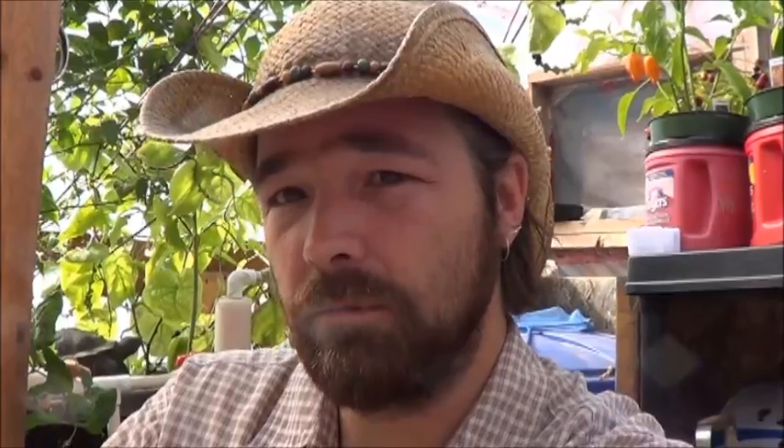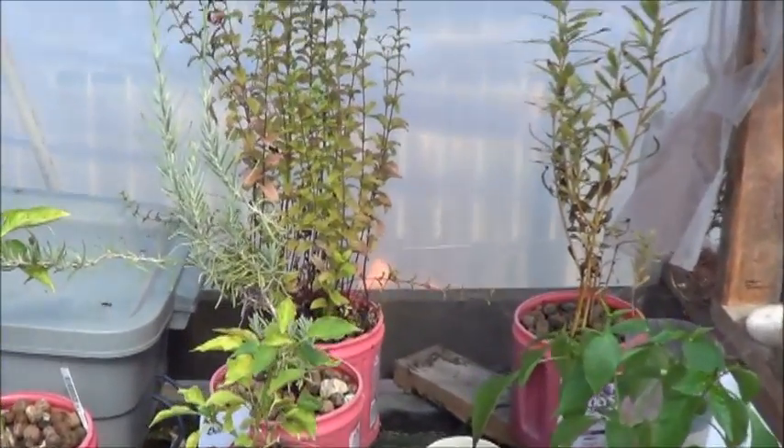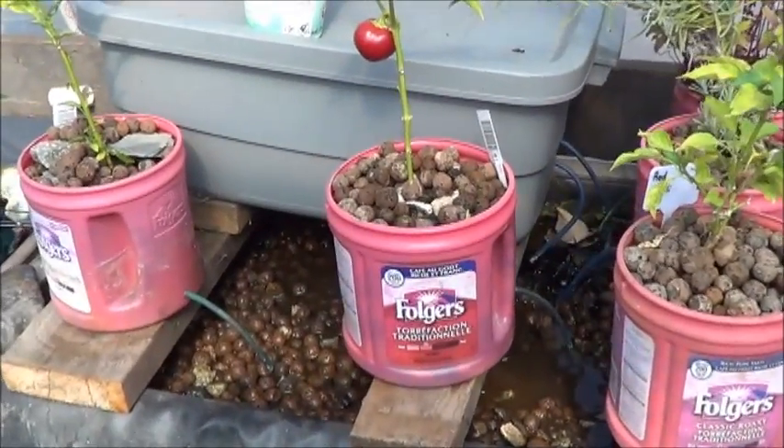Going back there after all of these years is going to be really, really interesting, to take this gardening knowledge that I've got and build a brand new greenhouse and most of a brand new system. One of the benefits of a no-power aquaponics garden is that moving it is going to be a joke - put them in a tote, put the tote in the truck, and they're good to go.